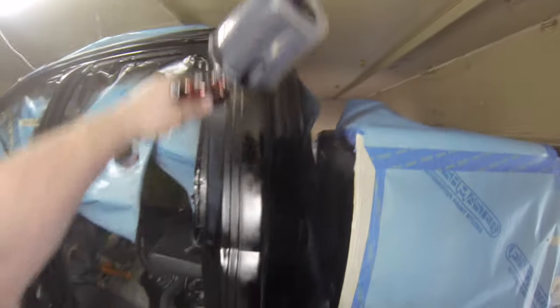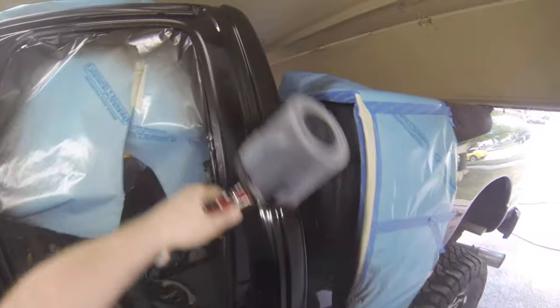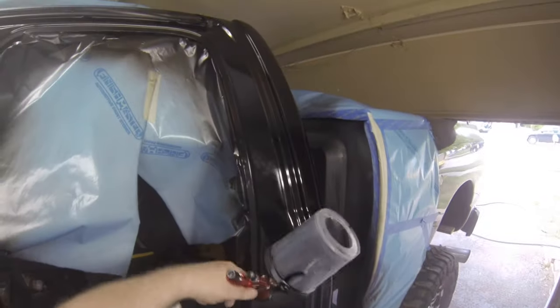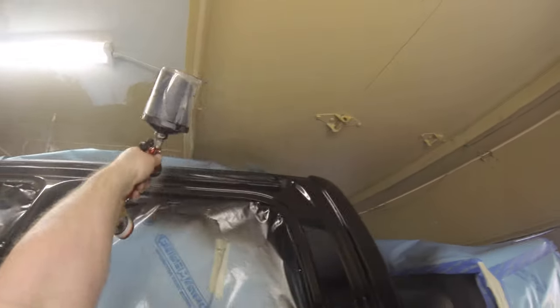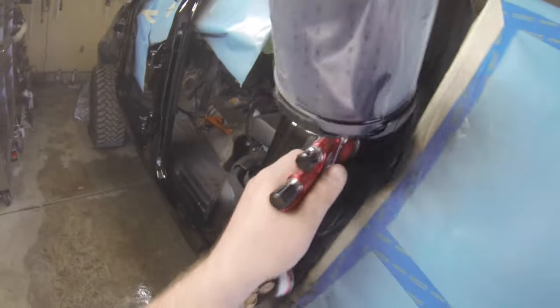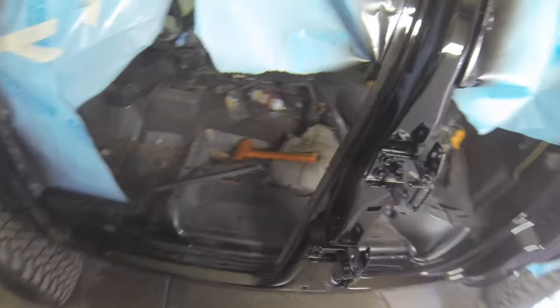The outside of that C pillar is going to get color sanded and buffed, obviously. But as I go into the jam, I want to make sure I've got enough paint on there — you can see how the dull spot turns gloss. That's what you're looking for. And of course, while I'm doing this, I am wearing a proper respirator. You have to. You can't spray any type of paint without a respirator — you've got to be safe, you want to save your lungs. Absolutely — I have an approved respirator for this.